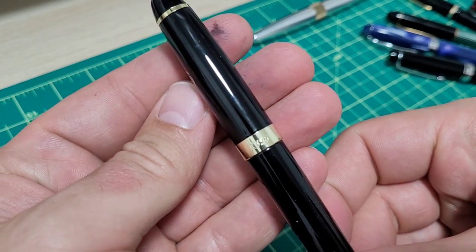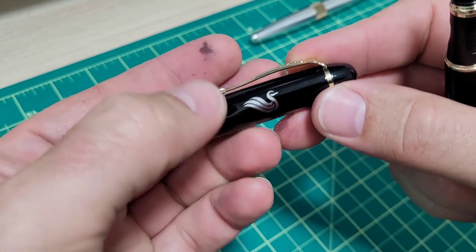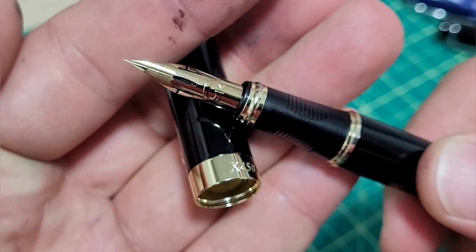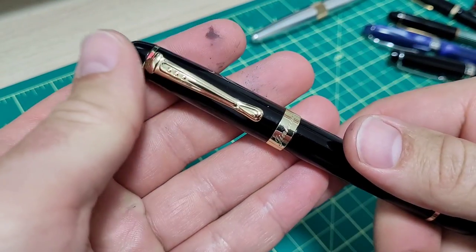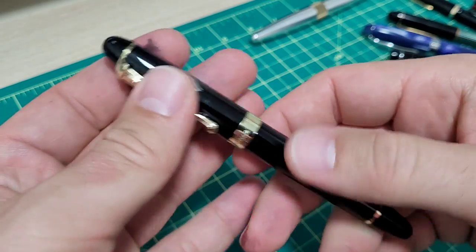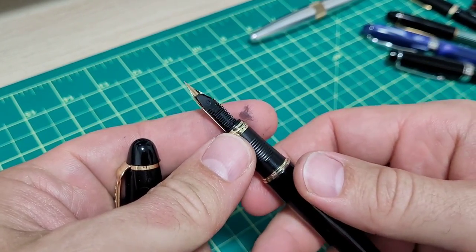Starting off the list, we have this Jinhao X450. You can get these and put what's called a Zebra G calligraphy nib on them. This was actually sent to me by a viewer a while ago — a special one from Derek Davis in the UK. He's a subscriber who comments on the channel, so he sent this over to me. When I got it, he had left it inked for quite some time and everything was all gooed up and actually corroded.